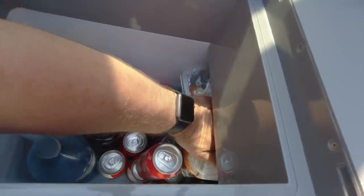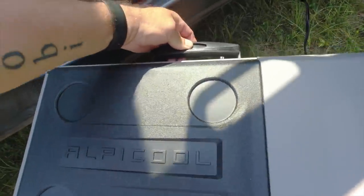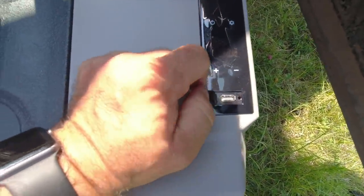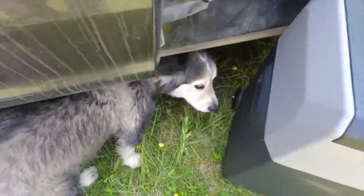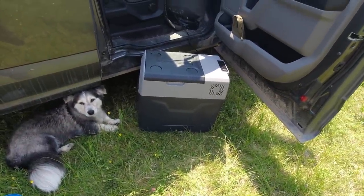It actually goes all the way under. So it has this nice wheelie handle and USB charger — if you need to charge up some stuff. Obviously wheels on the back. That's my new purchase and that'll be useful for lots of stuff.